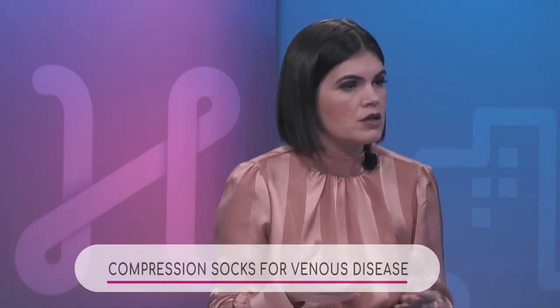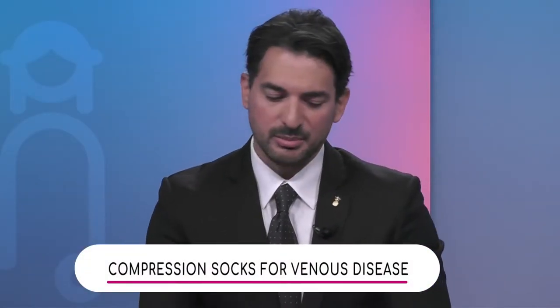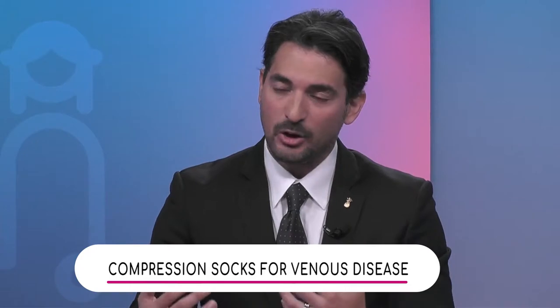So what are compression stockings? Let me discuss the compression stockings and explain to the viewers exactly how they function. Let me go back a little bit and explain how the blood in the veins makes it back to the heart.